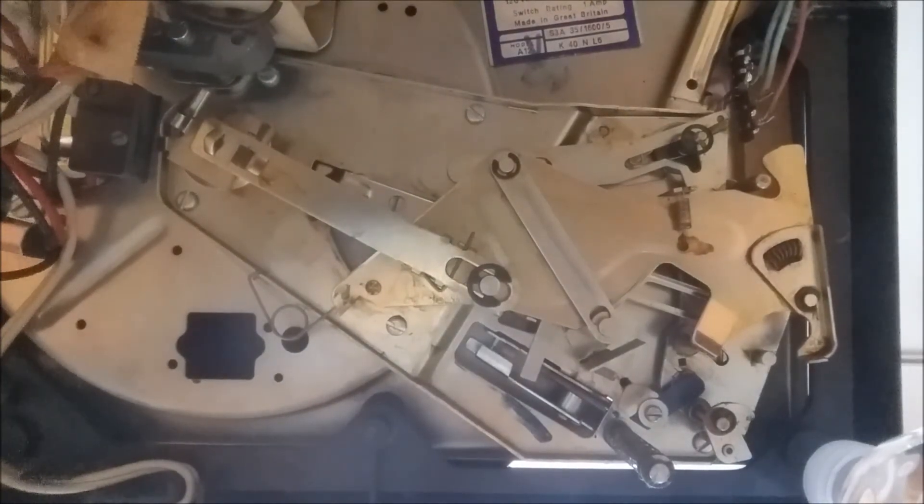That's how the auto changer on one of these old BSR record players works. Basically, a lot of the old grease gets gummed up over time, and you need to clean it up and apply new lubricant — that should hopefully get your record player back up and running again. Thanks for watching everyone.